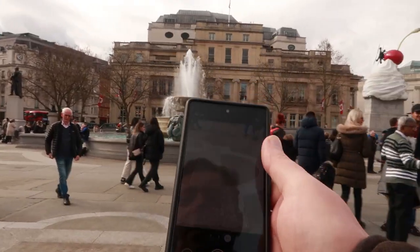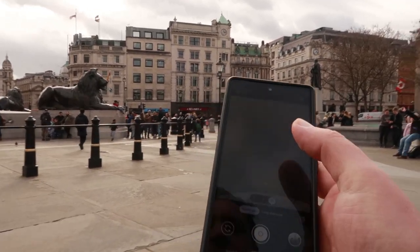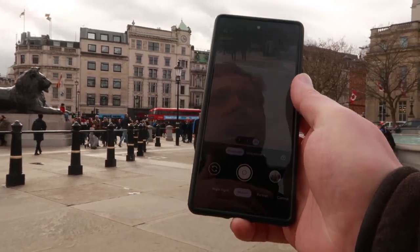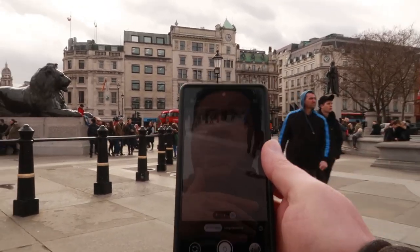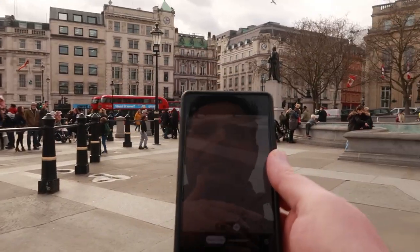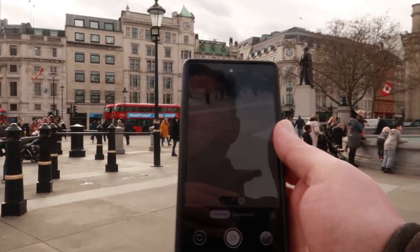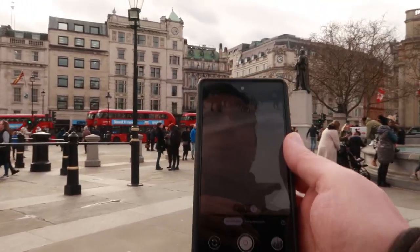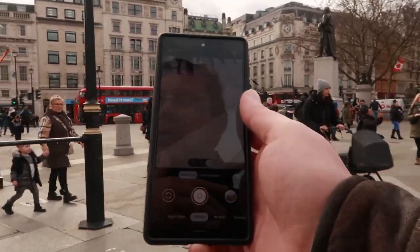Now there are a few functions on this phone I want to test out. If you go into the motion section at the bottom you've got a panning action and long exposure. So I'm going to walk a little bit towards the roundabout in a second and see how good the phone is compared to your normal DSLR cameras.